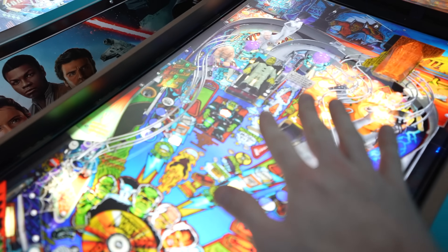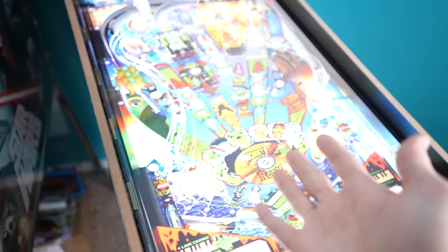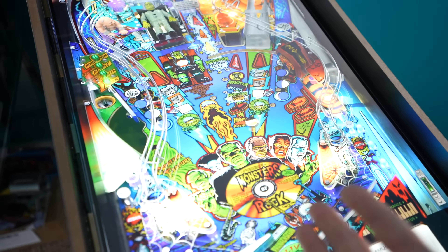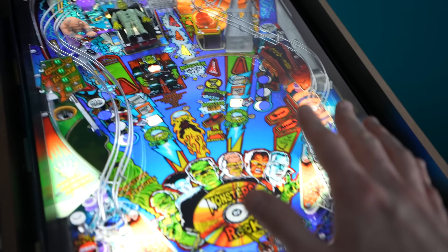Let me show you what we've got going on here. This is a 32-inch LG computer monitor, 75Hz, well-priced — I think it was about $140 from Amazon. It fits inside the Arcade 1Up body with some modifications, but this monitor specifically required some prep work.